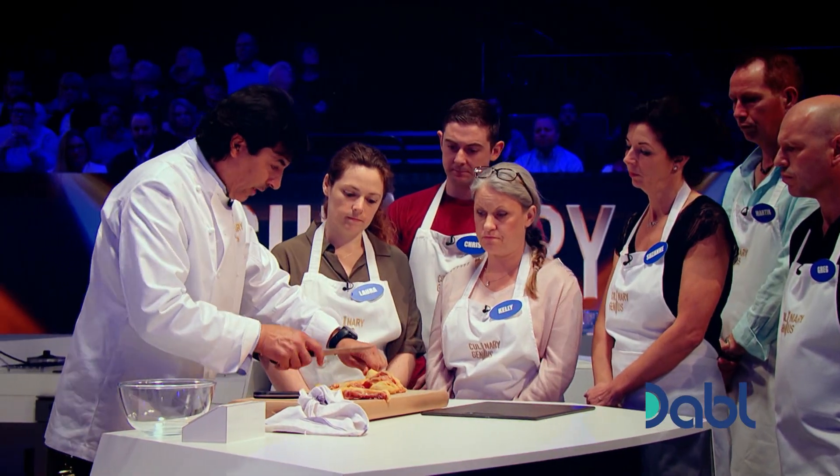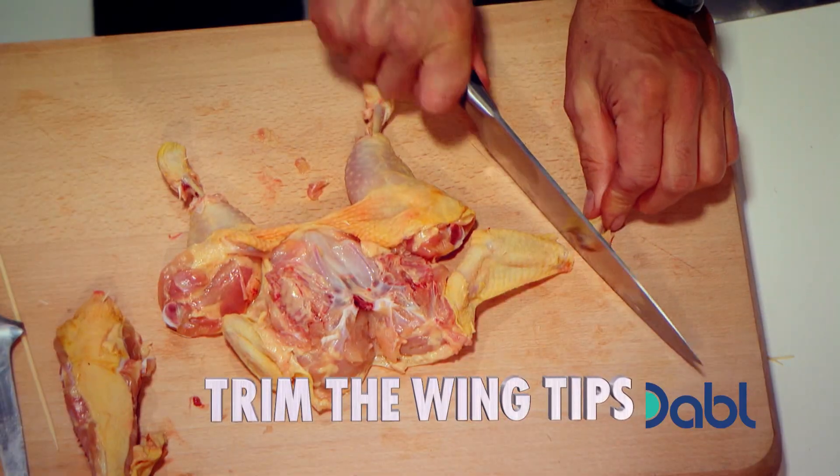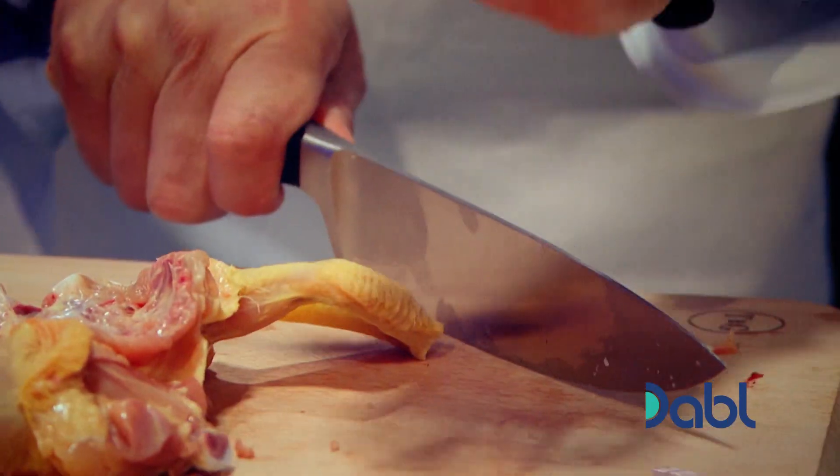We can do the same with the wings. Put the knife in the middle. That's it, all done. Simple.